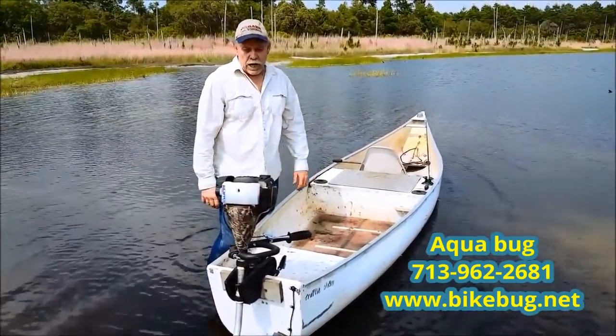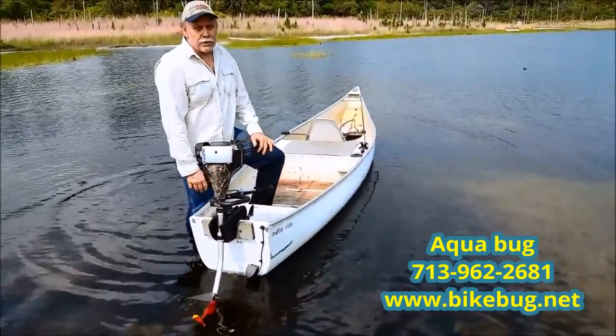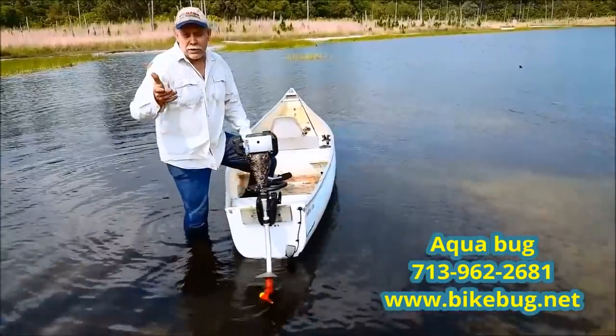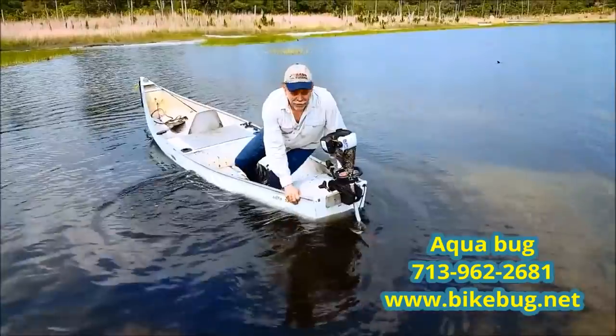It's unbelievable. It's a great little engine, reliable. Right now I'm going fishing — the fish are not going to wait on me, so have a nice day. Check out the website: www.bikebug.net. Let me go get some fish.